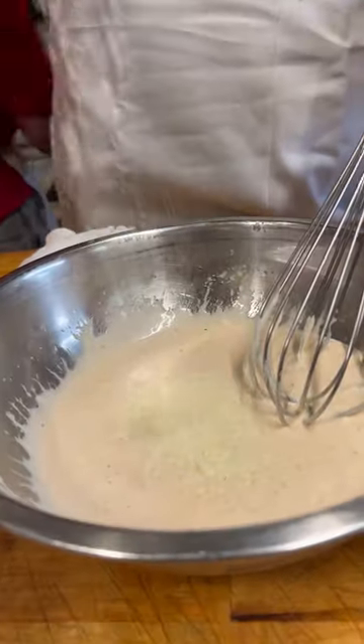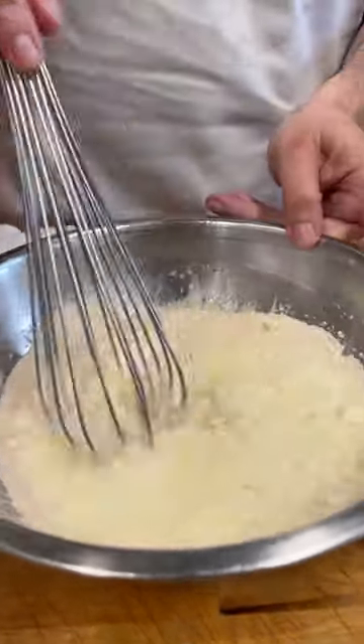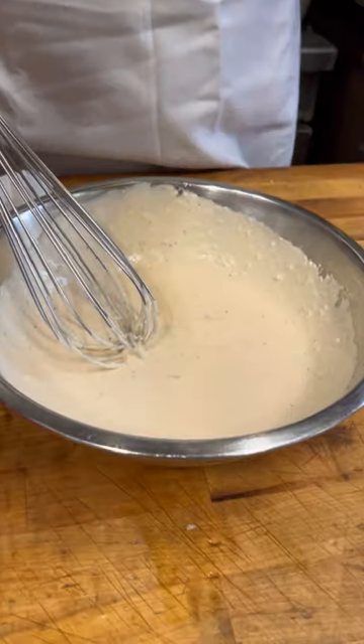Now we're going to put in some nice grated pecorino romano. I'm going to whisk that in. A little more olive oil to loosen it up.